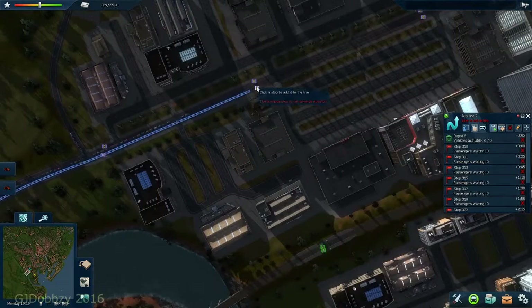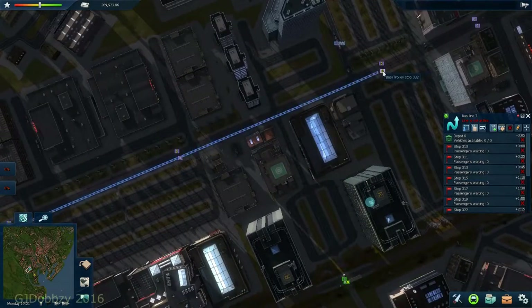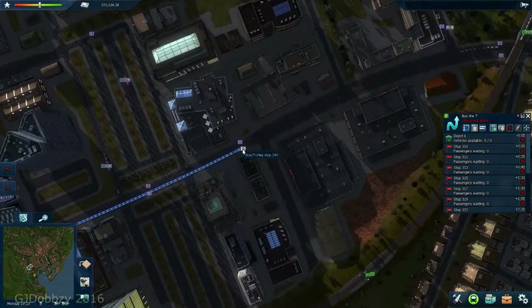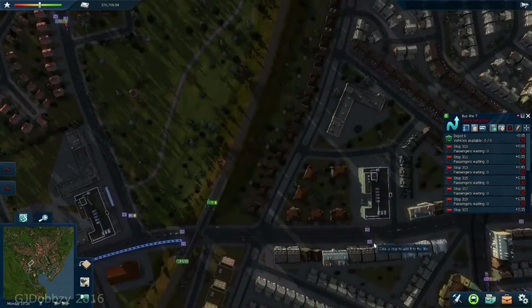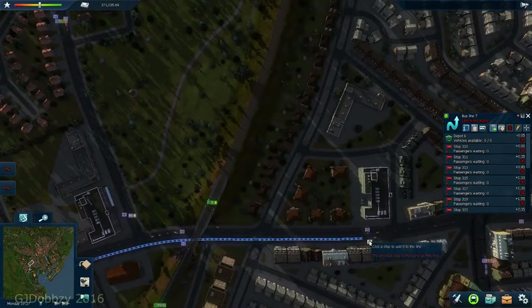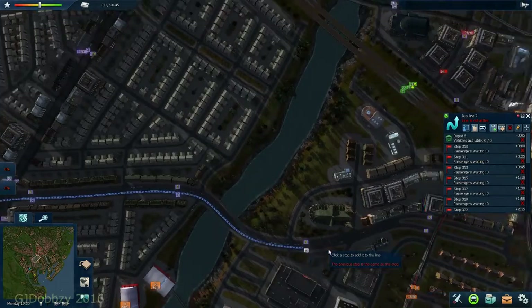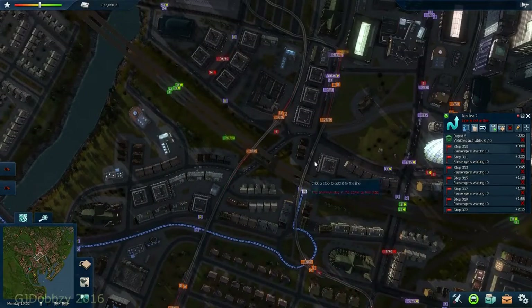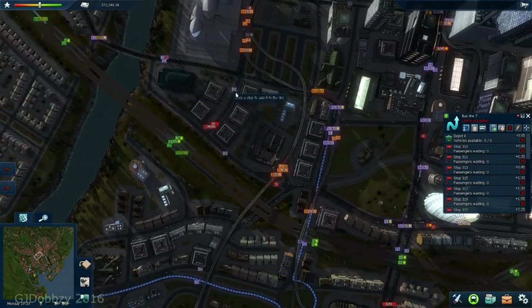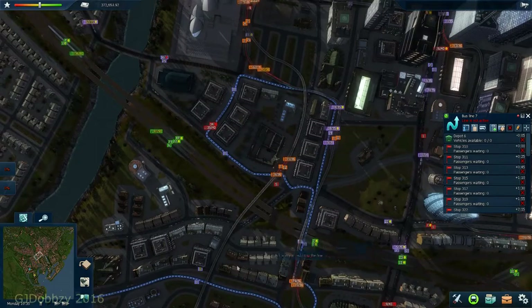Now we know there's going to be quite a bit of traffic problems along this route, so one thing I'm going to do is try to sort that out before we start operating services. The reason is it makes your life a lot easier when you operate the service. I'm just going to put the route in first, and then I'll come back and sort out the services.